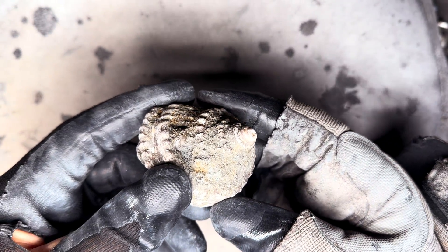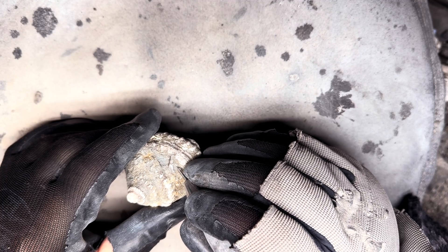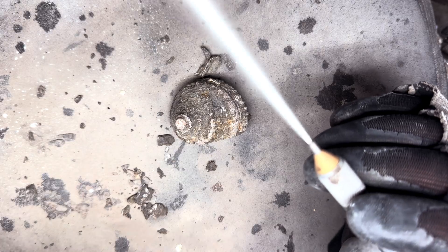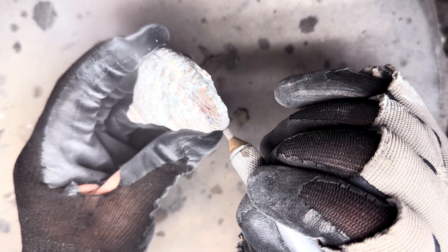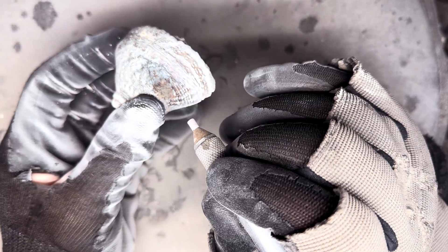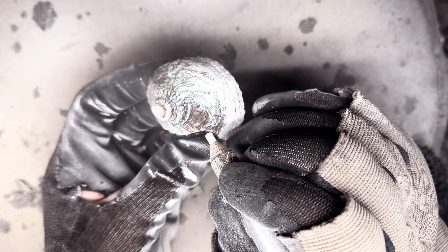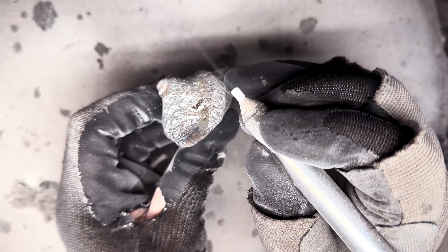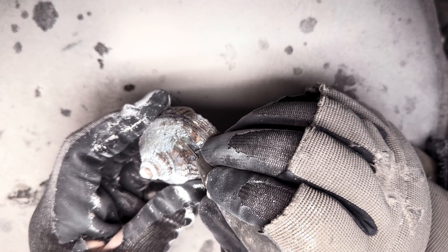This rare gastropod fossil has been freshly eroded out. Using our air pneumatic pens we can quickly start to remove much of the matrix. For the softer shale we can use this air abrasive to remove some of that softer shale and limestone. We can already see much of the fossil coming back to life. That brown shell is rapidly being exposed by this careful preparation technique.